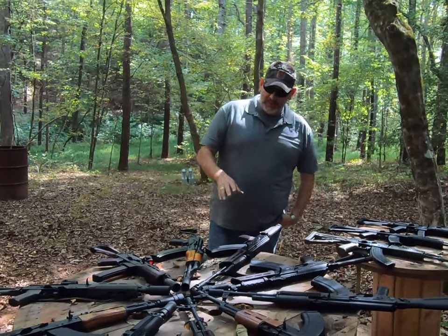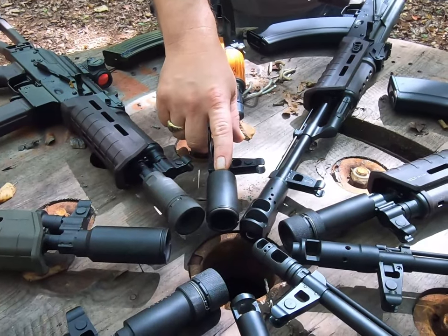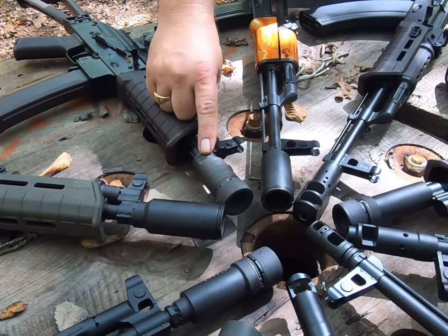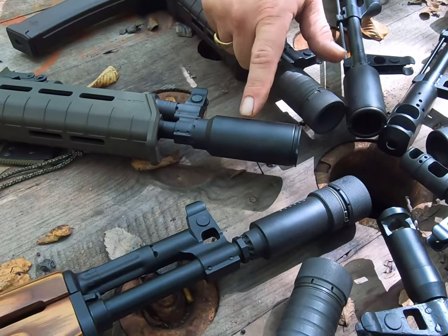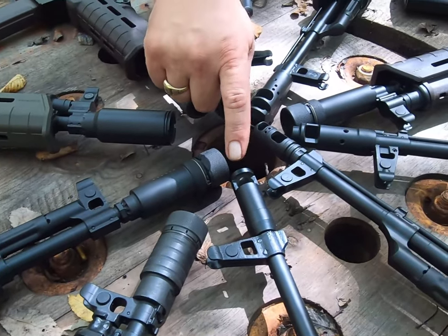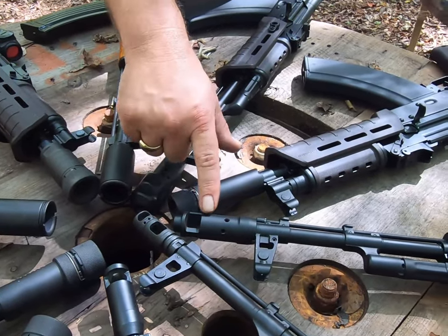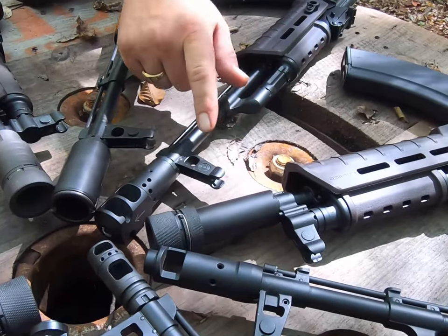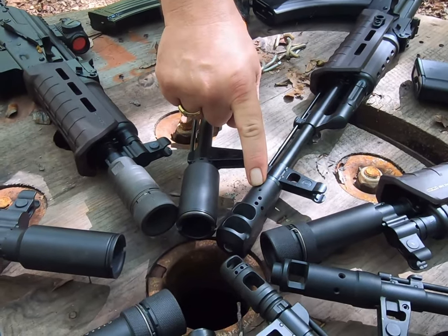So here's what we have: an Armicon Russian flash suppressor, a USA-made Bulgarian style four-piece flash suppressor, a Ukrainian ME flash suppressor, a Strela flash suppressor, another Bulgarian, a 74, a Midwest Industries brake, a different 74 which is a PSA, and a Strela brake — which is pretty different and works very well.